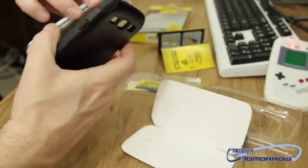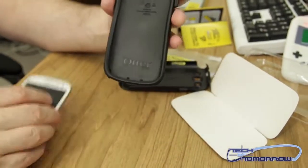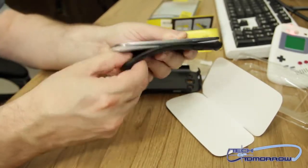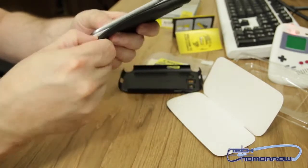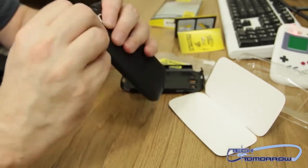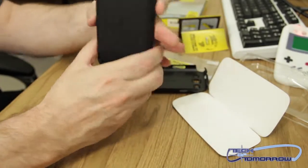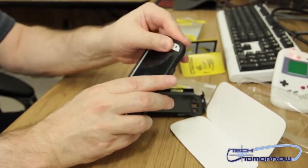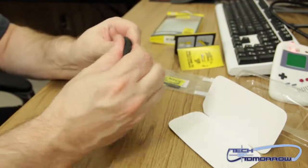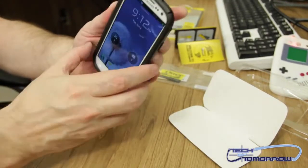Now we'll go ahead and begin the installation process. There's actually two pieces to this — there's the rubber insert and then the hard outer case. I'm going to go ahead and slide the rubber case over the phone. Because this case is such a much tougher case, the installation process is a little bit more difficult. Then after you get that in, you just slide the phone finally into the external case, making sure that you pop the buttons and everything in there.